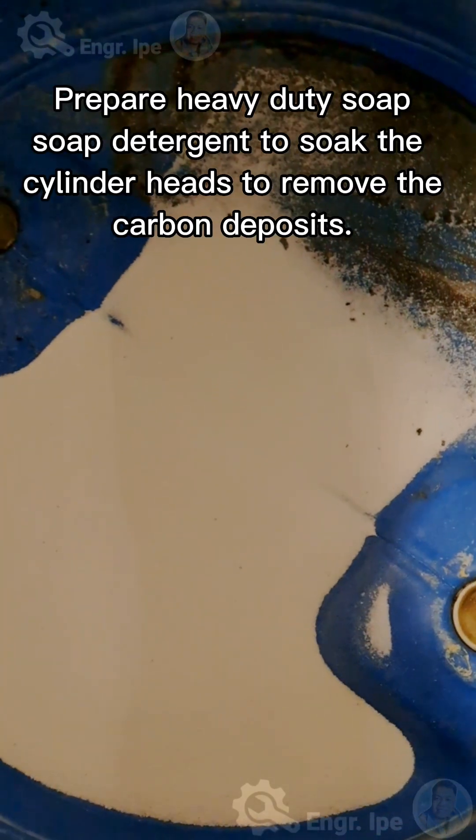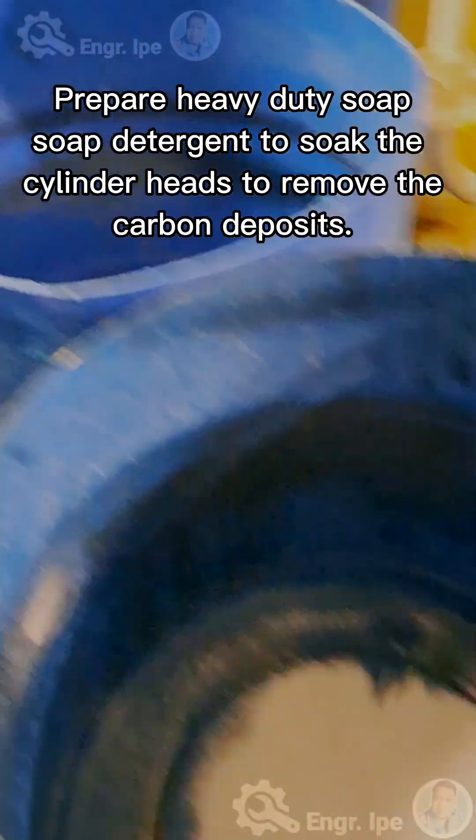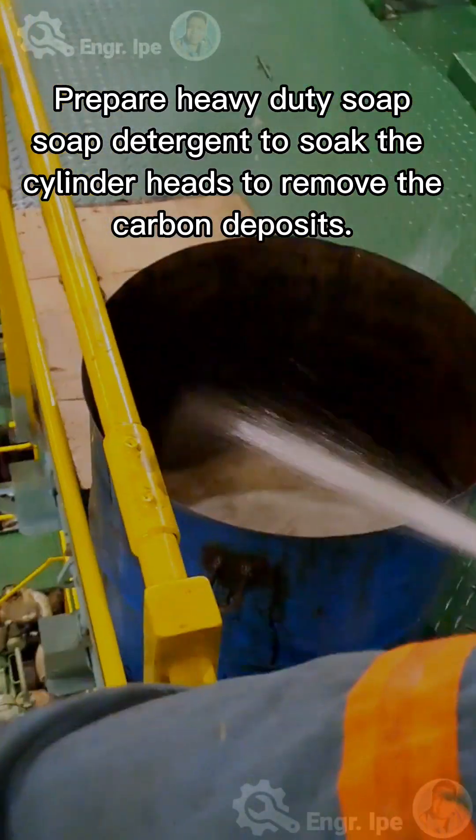Prepare heavy-duty soap. Soak the cylinder heads in detergent solution to remove carbon deposits.